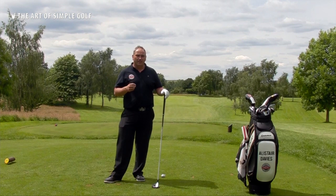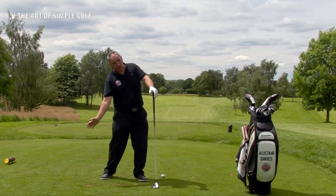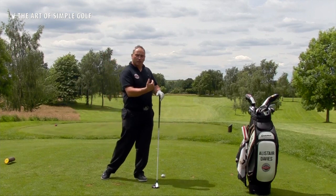What hitting up does is really makes the club bottom out before we make contact. We tend to see the body in this kind of shape, and there's very much a lack of weight transfer through the ball.